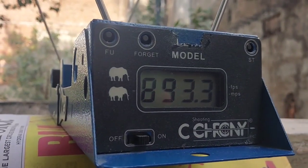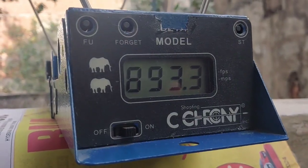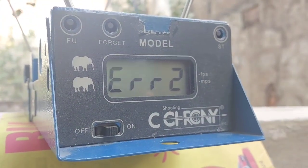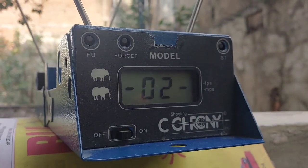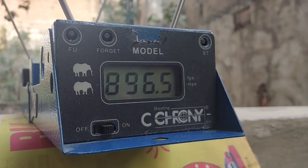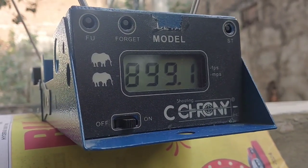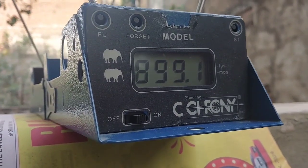First shot: 893.3 fps. Taking the second shot — 896.5 fps. One more shot with the 7.34 grain pellet: 899.1 fps. Now we will move on to the 8 grain pellet from Master Shot, which is a rounded pellet.